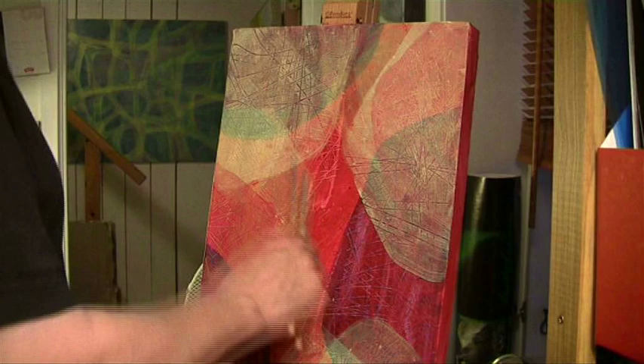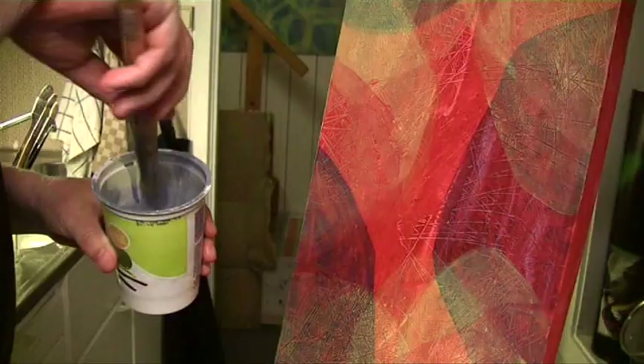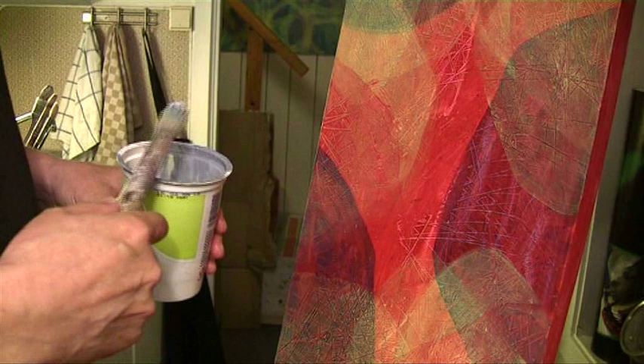That was Juliana playing a piece she made for another video I edited.